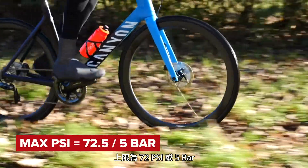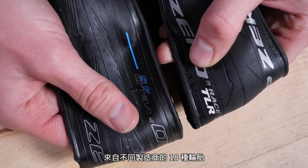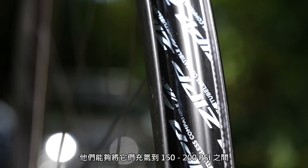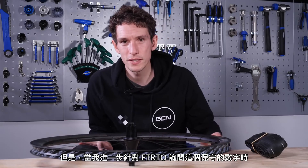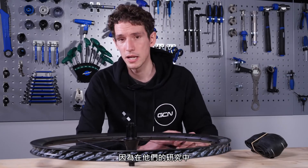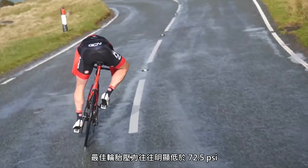Lastly, the ETRTO has also placed a maximum tire pressure on hookless technology of 72.5 PSI or five bar, which to a lot of road riders is going to sound pretty low — hence more confusion on the safety issue. When I put that to Zipp, they said firstly they tested 18 different tires from different manufacturers on their new hookless rims and were able to inflate them to between 150 and 200 PSI before they failed, so there's clearly a huge safety buffer built in. When pressed further on this conservative figure, Zipp said they felt it was helpful in guiding consumers to their optimal tire pressure, because research backed up by studies around the world shows that for road riders, the optimal tire pressure tends to be significantly lower than 72.5 PSI, unless you're rattling around on a velodrome.